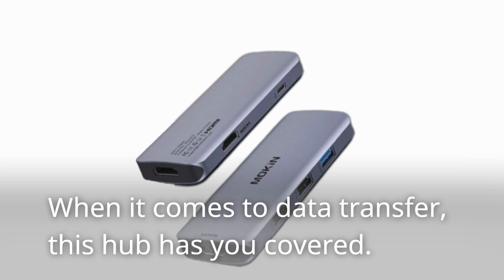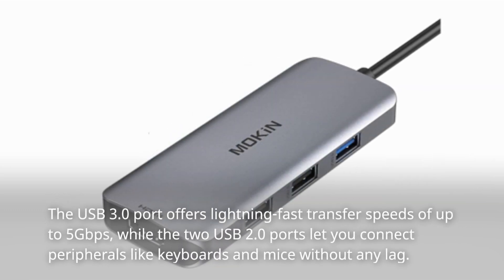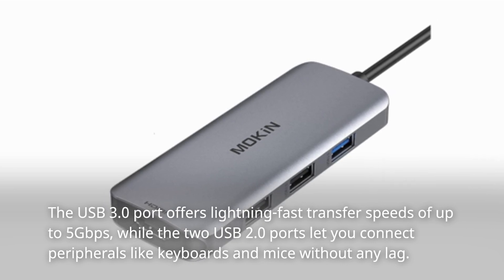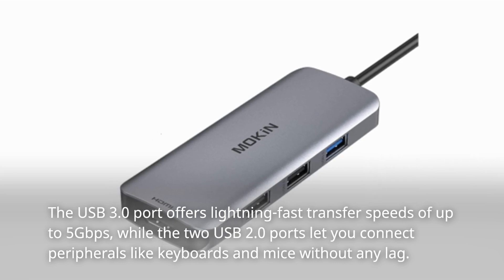When it comes to data transfer, this hub has you covered. The USB 3.0 port offers lightning-fast transfer speeds of up to 5Gbps, while the two USB 2.0 ports let you connect peripherals like keyboards and mice without any lag.